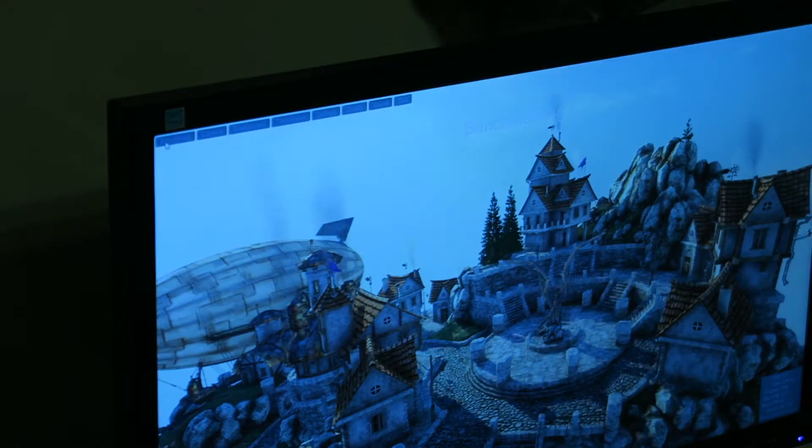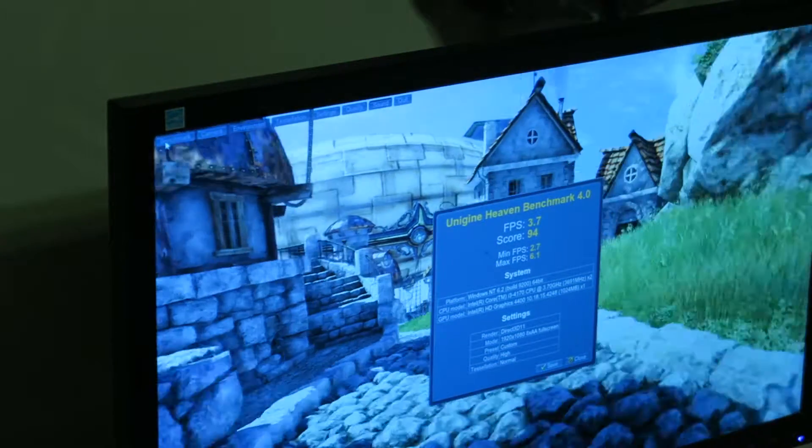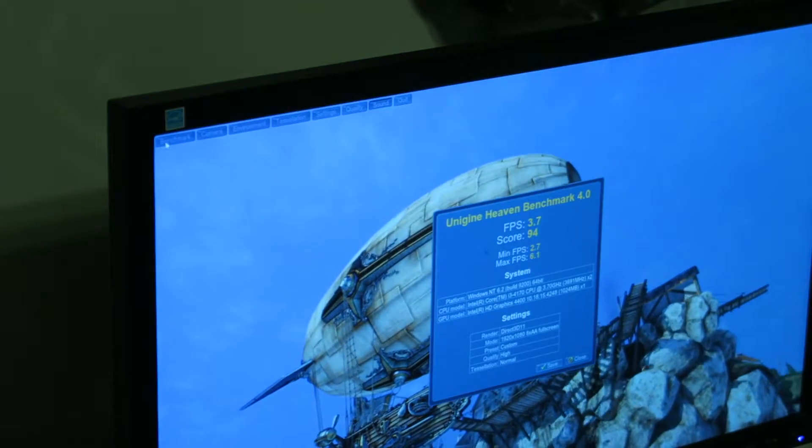Coming up to the end of the benchmark now. As you can see, the graphics really didn't handle it — we got a 3.7 FPS score. Pretty bad. We'll jump into switching the card out and then move on to more benchmarks.